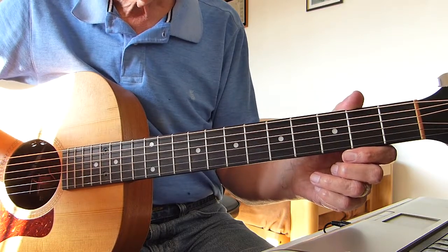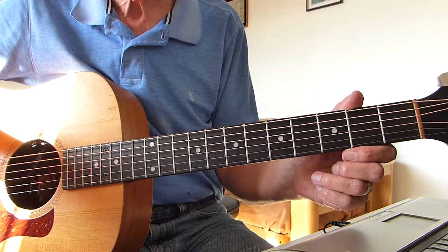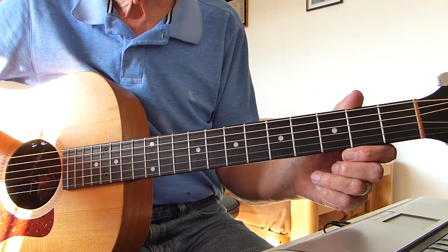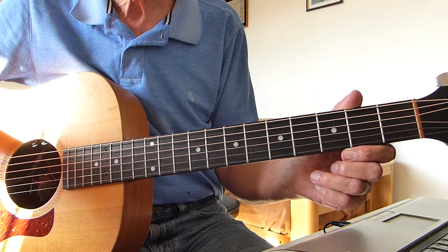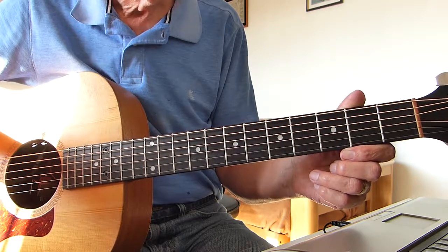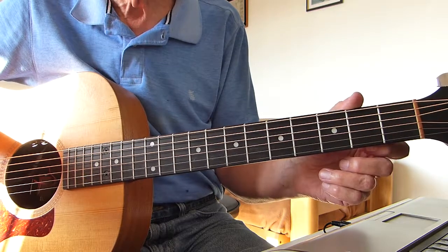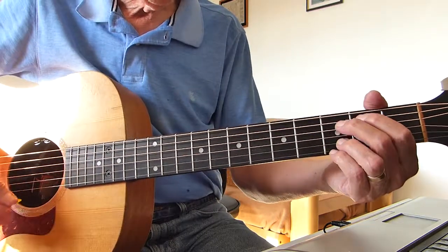So without more ado, I'm going to go through the first verse and the first chorus for you, break that down, show you exactly how I played it, and then you'll be good to go. The song is just verses and choruses. My singing as usual is for reference only and definitely not a cover version, so here we go.